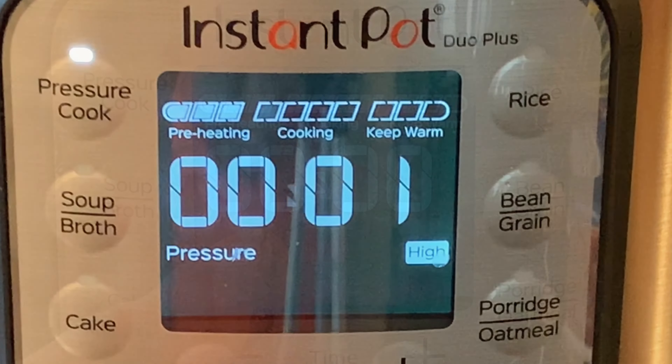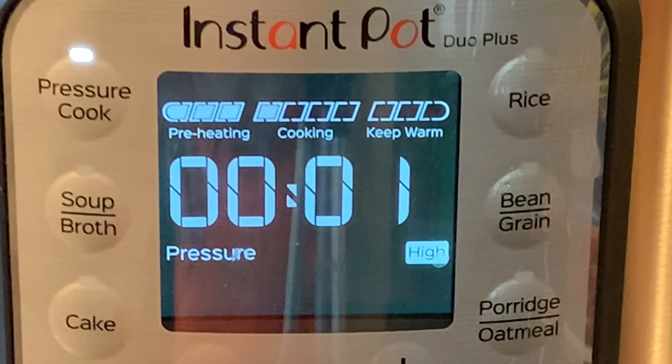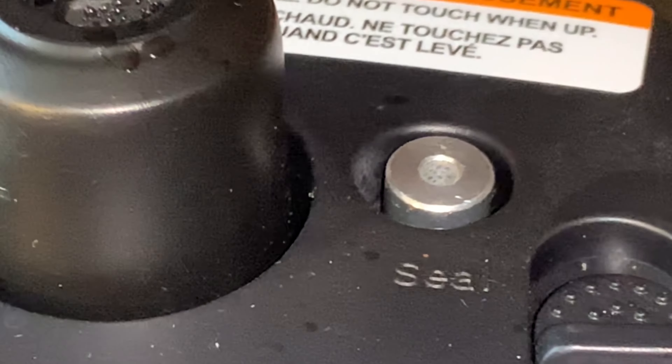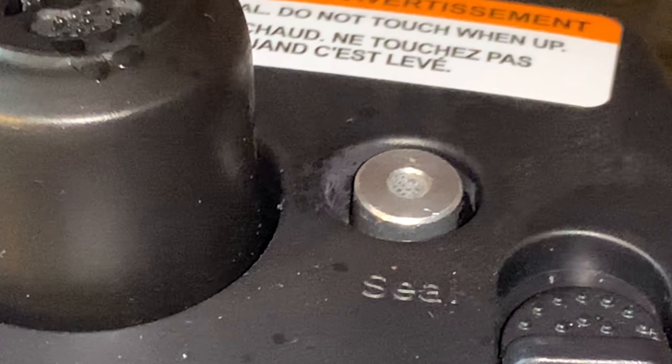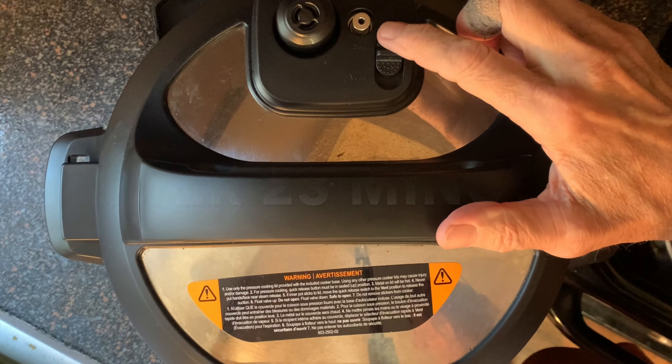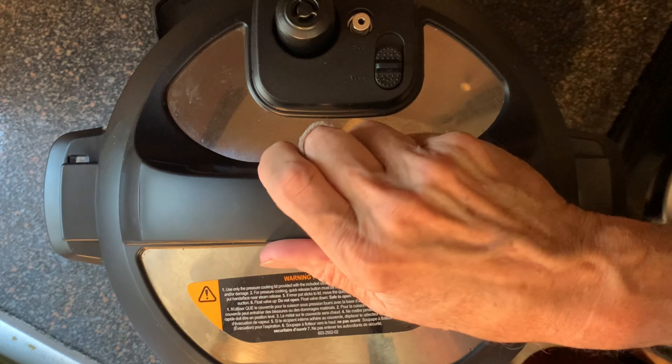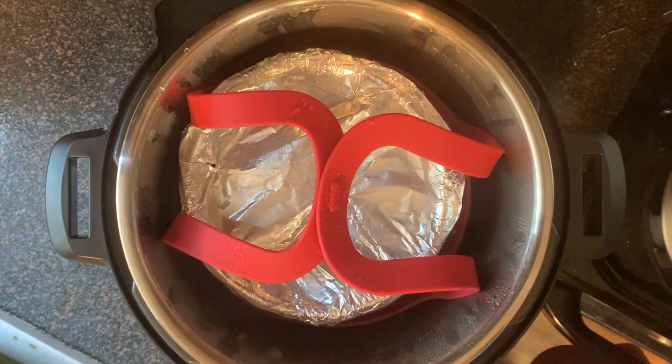Once it's doing that, your count-up clock will begin to count. It could take as much as 20 minutes, maybe 30. You'll know when it's done when that pin drops. In my case, after 23 minutes the pot has naturally released the pressure. I moved the switch to vent and removed the lid, then lifted out the cake from the pot.